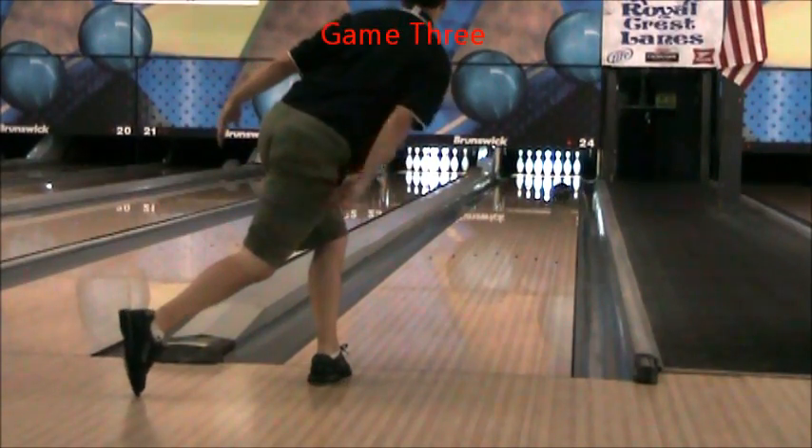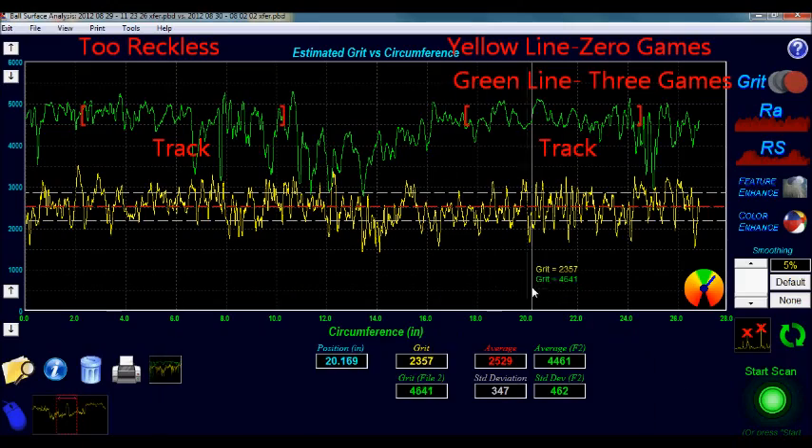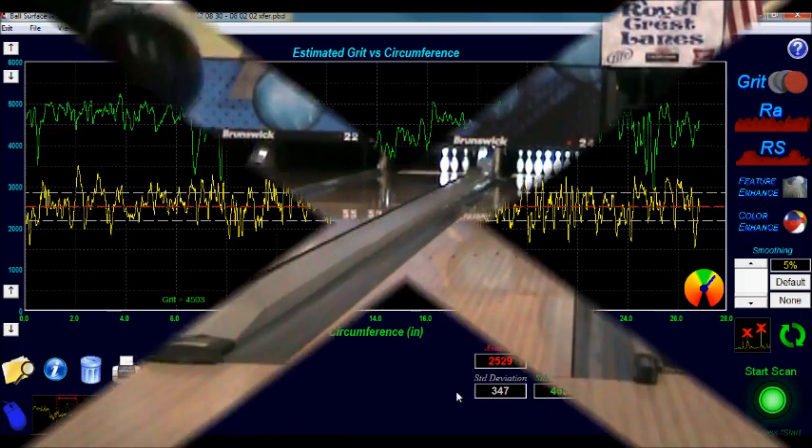We then bowled the third and final game for the test. There is only a little change in the finish between the second and third games. The overall surface of the 2 Reckless has now changed to 4400 grit. In only three games, the average surface of the ball changed by almost 2000 grit, and the track area of the ball changed by 2500 grit.